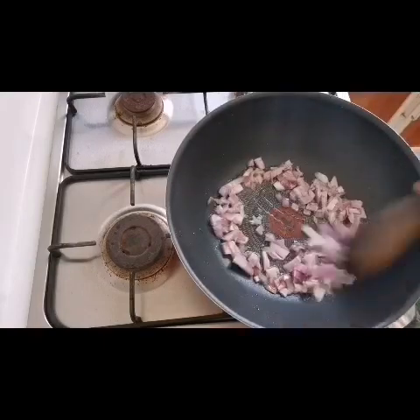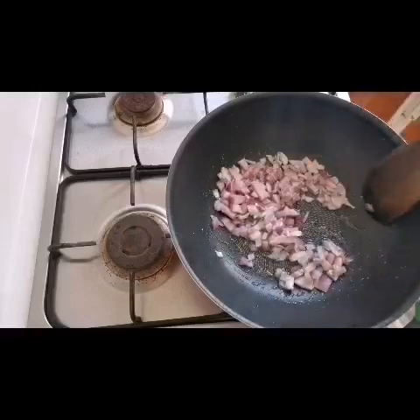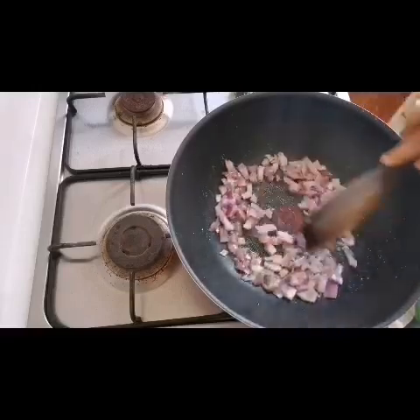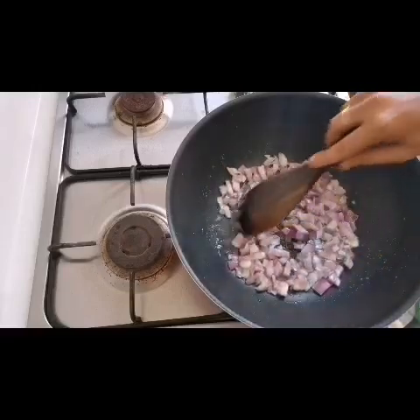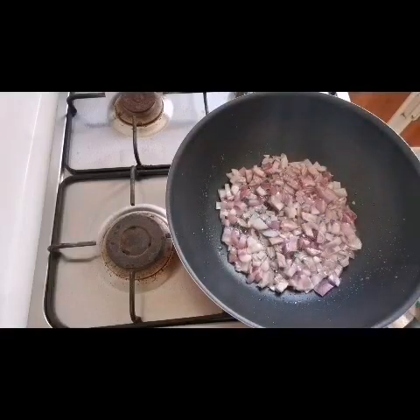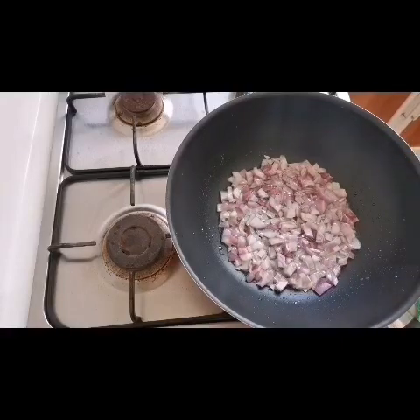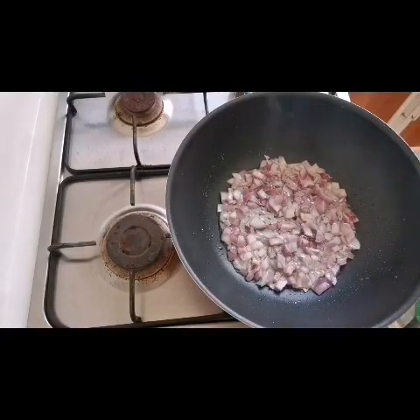We put it in and let it brown — squeeze the way to brown and let it marinate a little. Now we're going to cook the rice. I'm going to put it in a little bit. This is golden brown. This is the way we will add in the other ingredients.